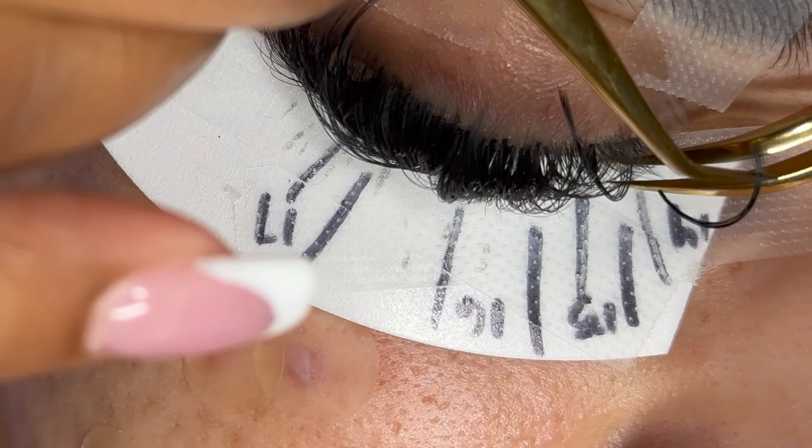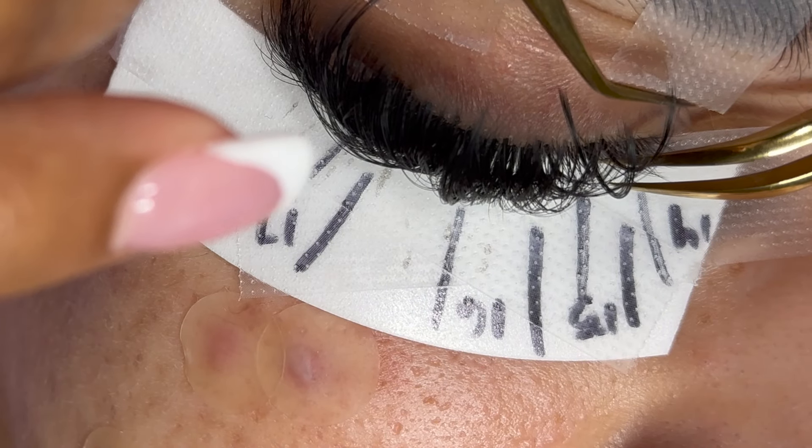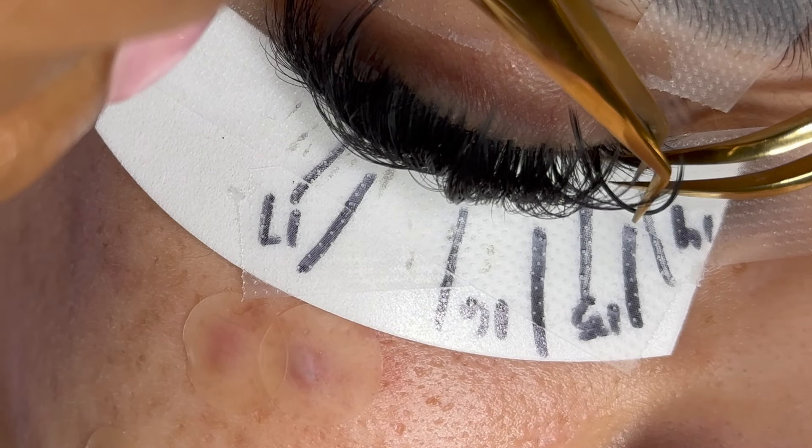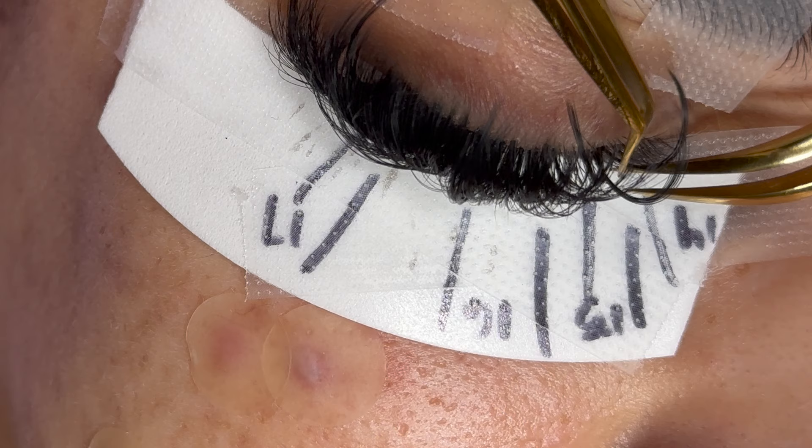Just a reminder to make sure you are getting every single natural lash that you can. We definitely want to make sure that we give the client a full and bold look for a mega volume set. Please stay tuned for the final look and for the inner corner process.